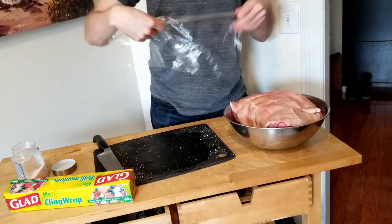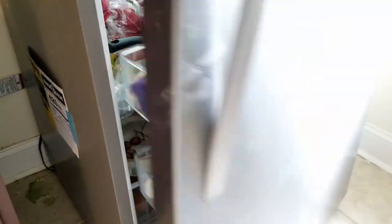Just wait and see. When you're done, wrap it up and put it in the fridge overnight.